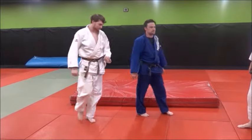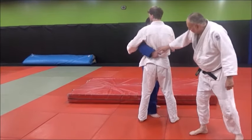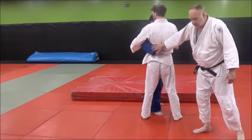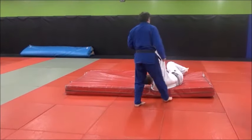The second one, Ko-Tsuri Goshi, is where he's going to reach under the arm. He can either grab the belt or the jacket — it doesn't matter, whatever he wants to do. And he's going to be lifting up from that position. So that's Tsuri Goshi.